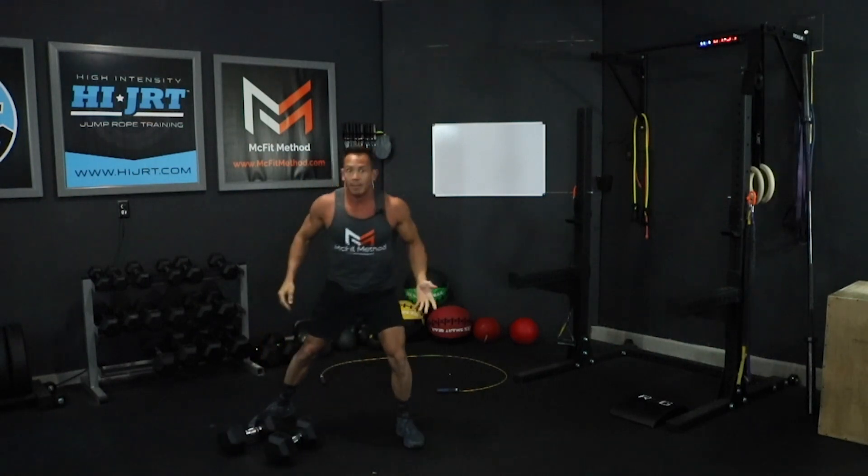Once you've completed those, set your dumbbells down and we're going back to that jump rope for another set of 50 double-unders, 100 single-unders, or the option of doing those chopping high knees.